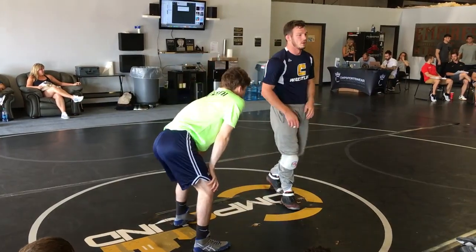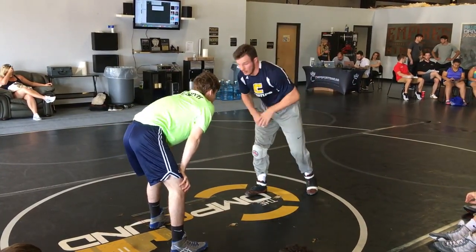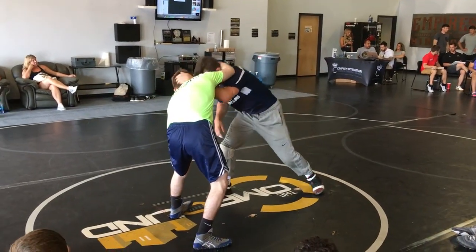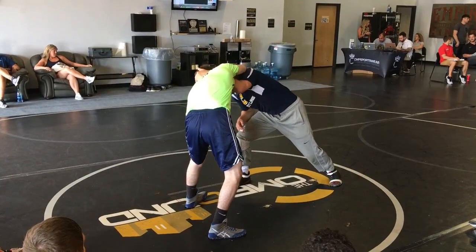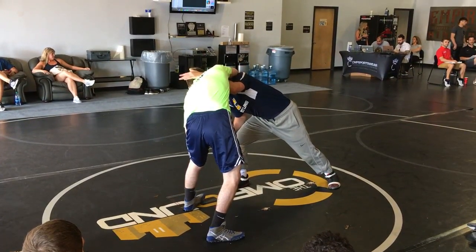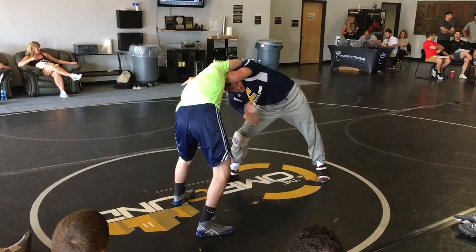I'm going to step with my right foot as I go. Step right and tie left. As I do that, I'm putting all my weight towards my right, pulling him through, and taking my head to the opposite side — right through here.